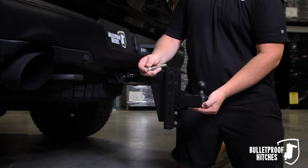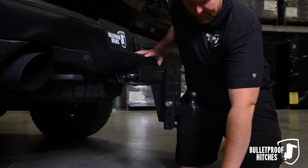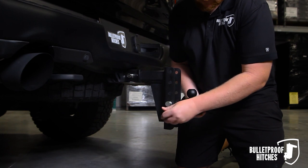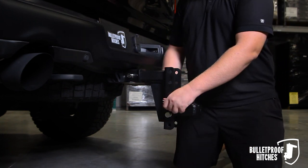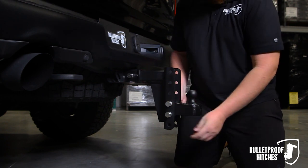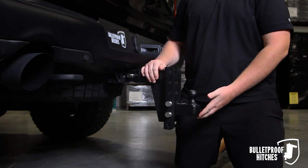Simply place the ball into the hitch and insert one 5/8 pin. Then insert your second pin, and take your R-Clips and place one in each pin. Simple and quick.